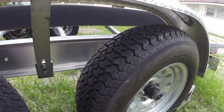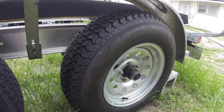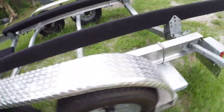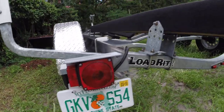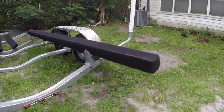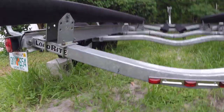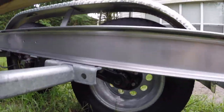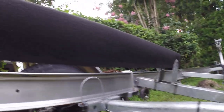This is actually a brand new tire because the one that was here got a flat, so it's brand new. It also comes with a spare. There's no corrosion or anything on these axles — it's all basically brand new.